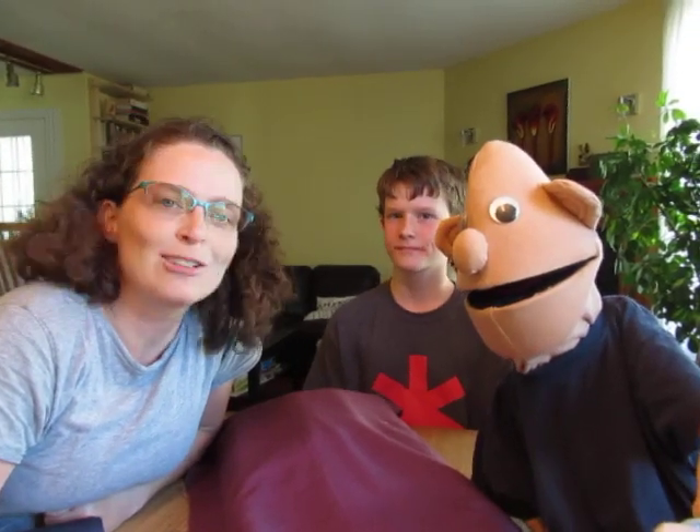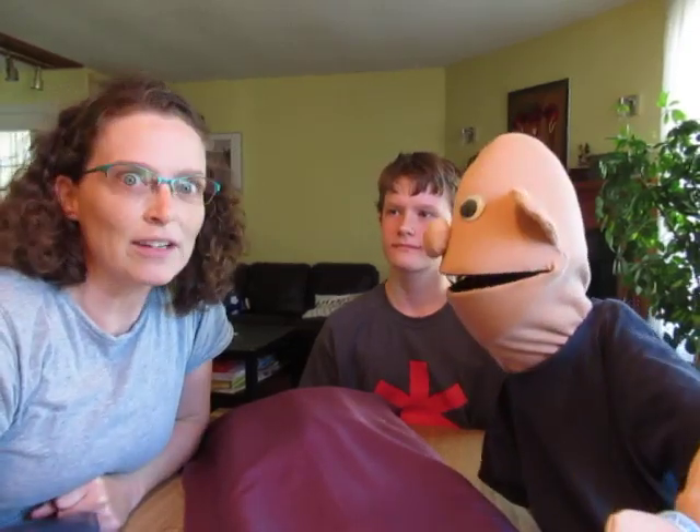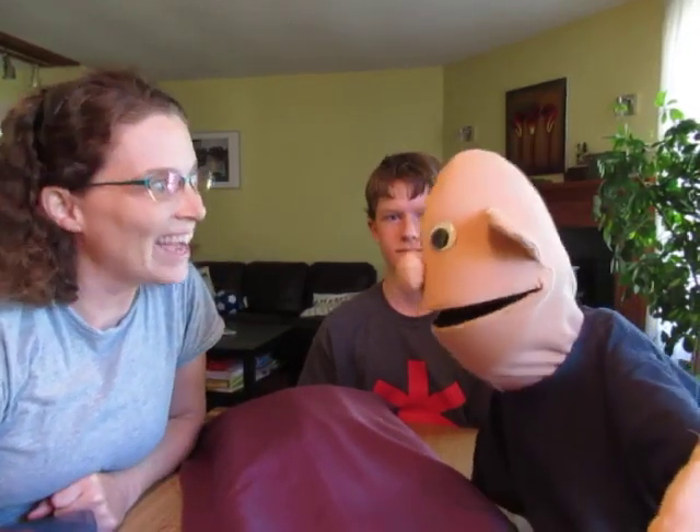Hello! Welcome back to Online Sunday School. We have another lesson for you on the tabernacle.